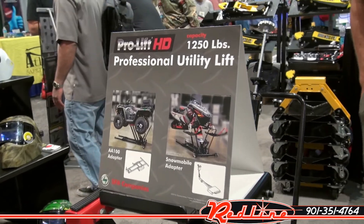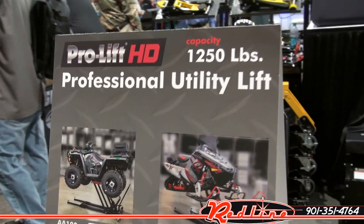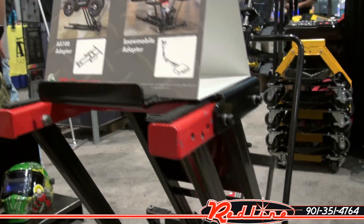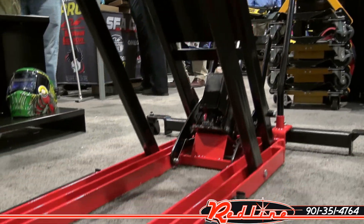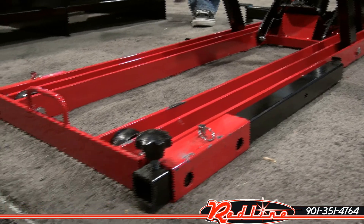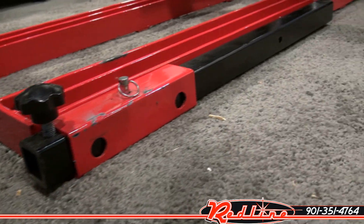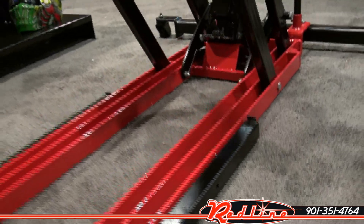Have a look at the ProLift HD, soon to be for sale at redlinestands.com. This lift is available in several different capacities — this is the 1250 pound model. It's got arms on the front that telescope out to keep it from tipping over forward.